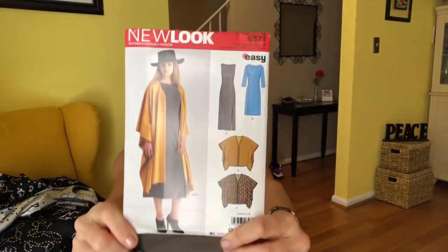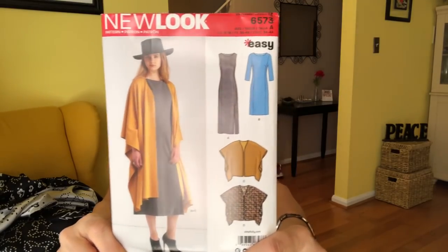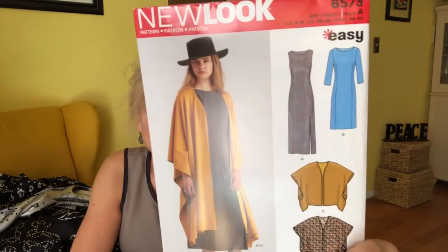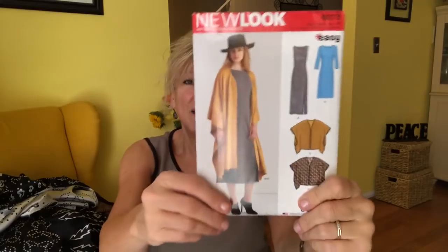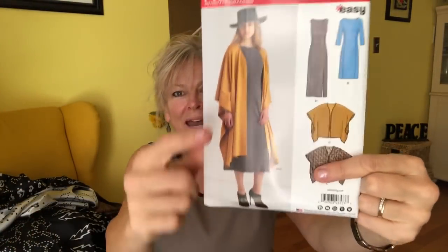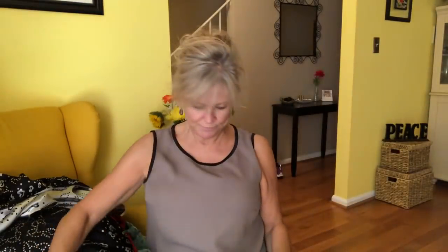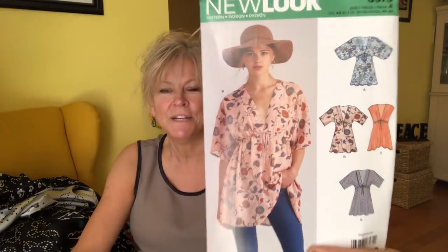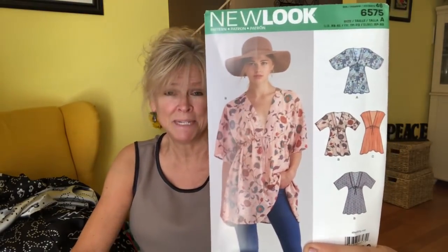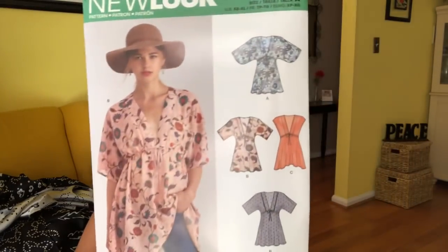New Look 6573 — we've got a column dress and a giant dramatic poncho. This does not come with the hat. I absolutely love the lines of that dress — simple style lines that are so flattering. The poncho is a lot longer than it looks in the little drawing. New Look 6575 — I love it. I don't know if it's exactly my style or if a busty gal can get away with it, but I'm going to try because oh my gosh, it's so cute.